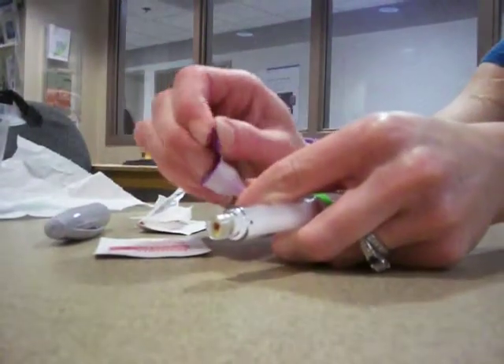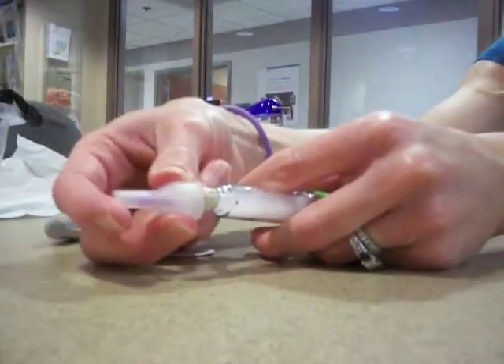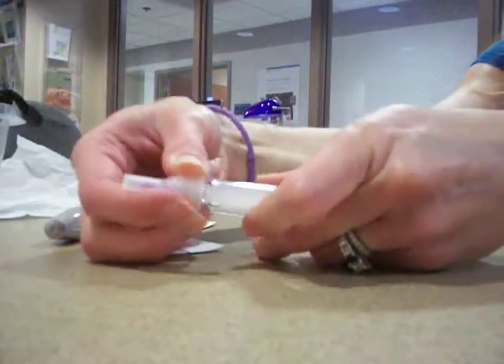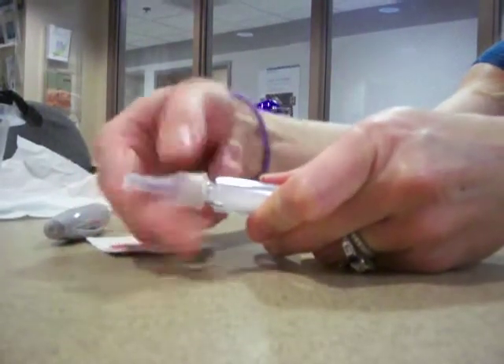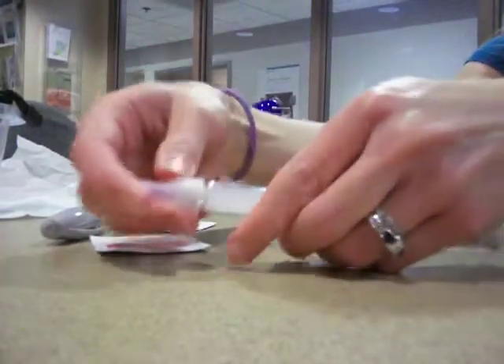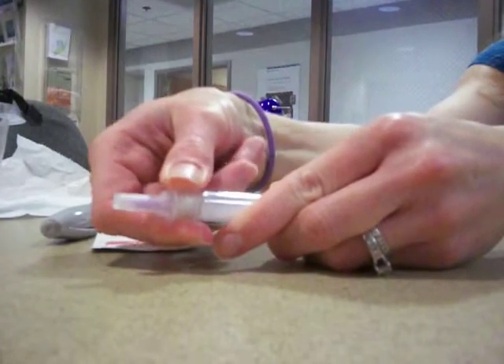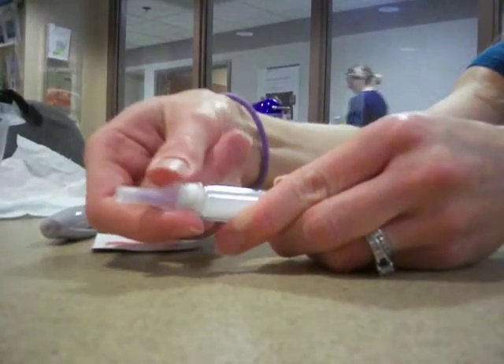You take your needle — your new needle. New needle each time. Pull the tab off like a coffee creamer. Push a little, then just twist. Okay, so the threads have to align. You'll feel it catch. You don't need to crank it tight — just until it stops.